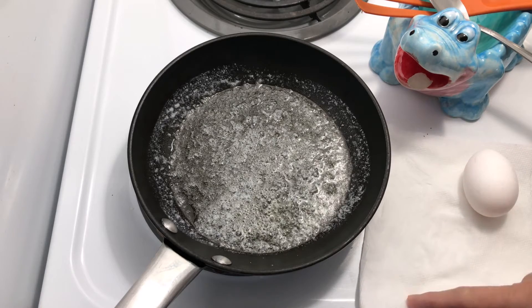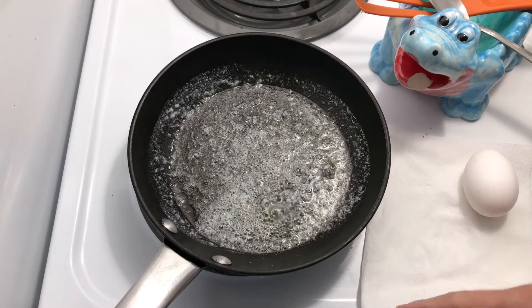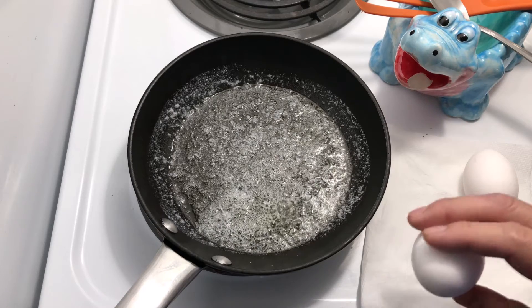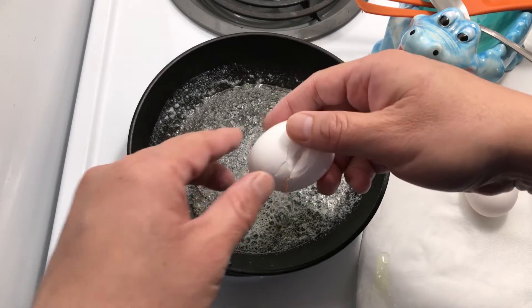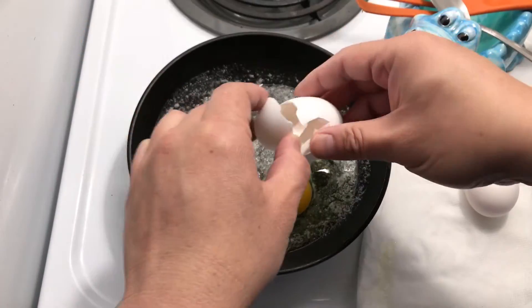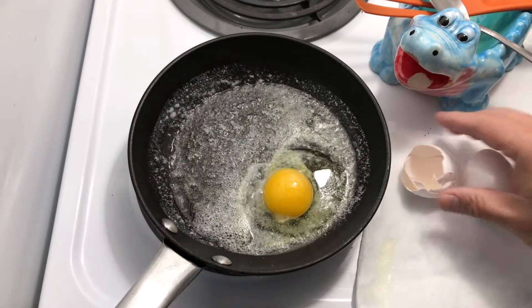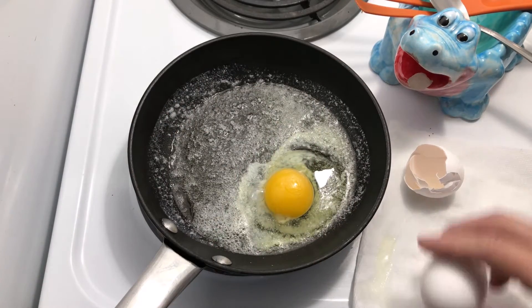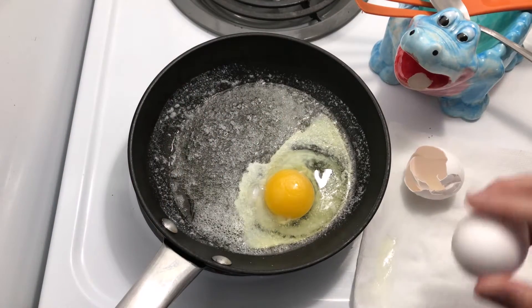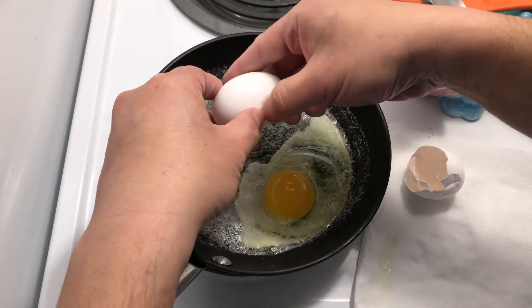There's a little lip right here and I just put a piece of towel to help so it's easier to clean. Just crack the egg and drop it in. When you drop the egg in, you don't want to drop it very high or it'll splatter — just keep it low to the pan.